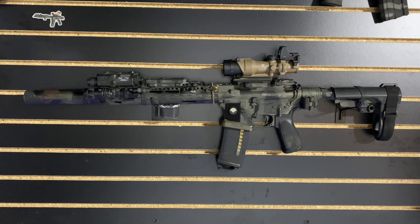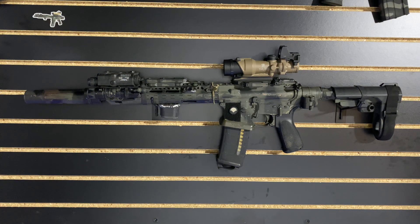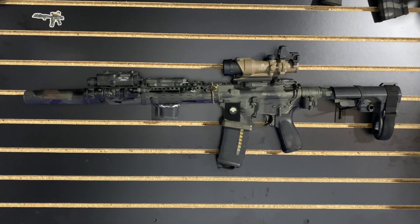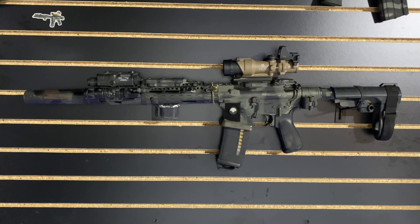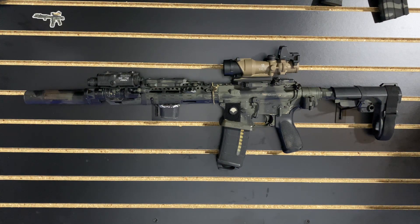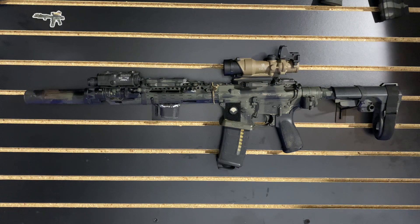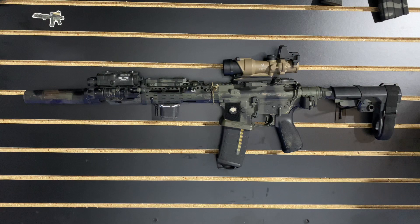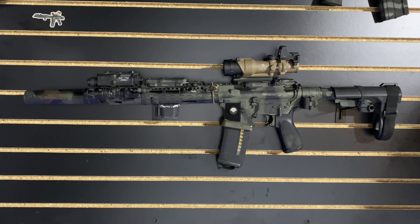Especially once I got a suppressor, I realized that having a 14.5 or 16-inch barrel and throwing that can on there — you can do close stuff with it, but it is long and can be inconvenient for getting in and out of vehicles or working around buildings. So the 11.5 was my choice. I've taken it from about 25 yards to about 550 yards. I can do consistently out to 400, and at 550 I definitely start to fall apart a little bit, but I've been pretty happy with that.